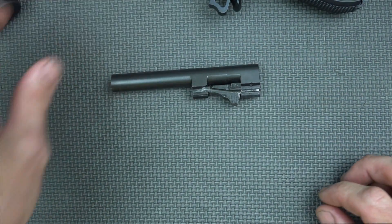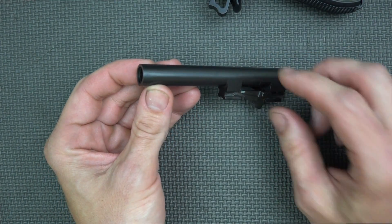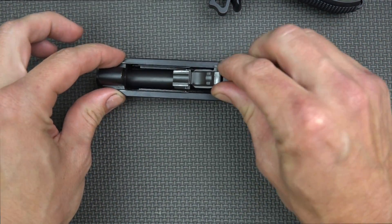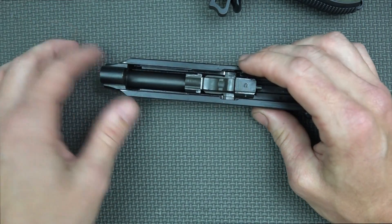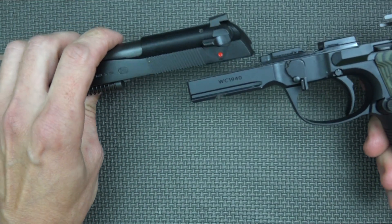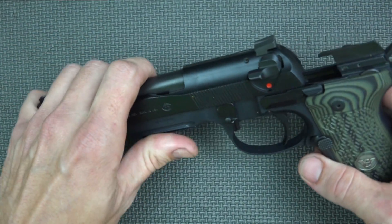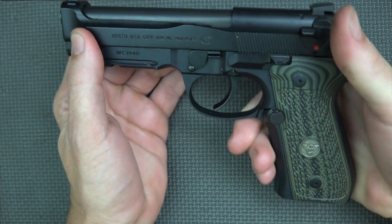Pop the barrel out — this barrel is shortened versus a standard 92. The 92 has a relatively long barrel sticking out from the slide, but this one is cut down to 4.7 inches with a nice recessed crown. It's very similar to what you'd see in a Beretta Elite 2. Reassembly is just the reverse — barrel back in the slide with the modified P38 type lockup. If you have trouble getting that lug down, just push it forward and back and it'll drop right in. One thing to note versus a standard M9A1 or 92 is that this has much tighter tolerances in the frame-to-slide fit, specced out by Wilson Combat, so it glides very smoothly.